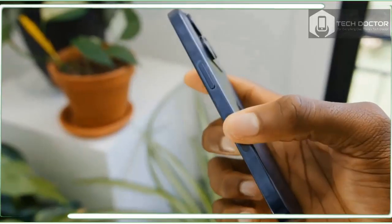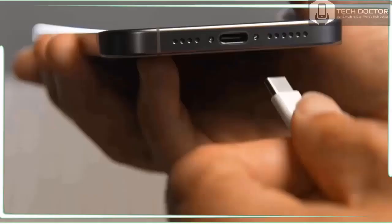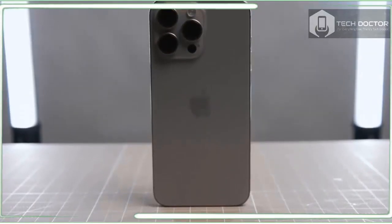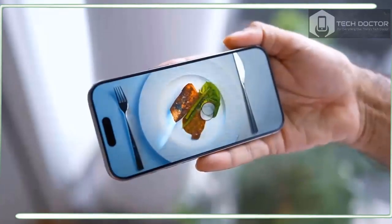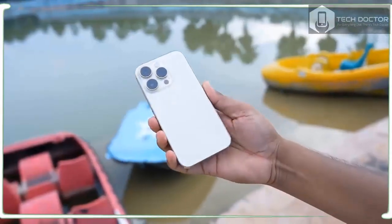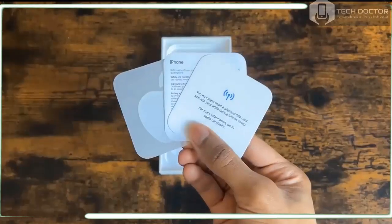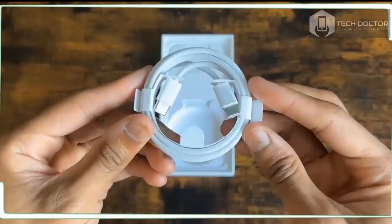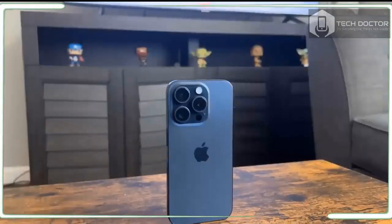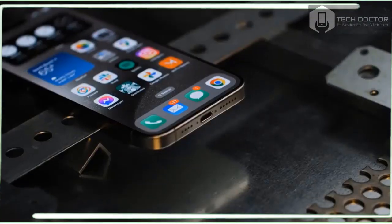Apple has made the jump from the Lightning connector to USB-C and there are clear benefits for users. For one, you can charge your iPhone, MacBook, and iPad all using the same cables. There's a cable in the box, but no charger, as with other recent iPhones. The iPhone 15 Pro supports USB 3 transfers to your MacBook or a storage device at up to 10 Gbps speeds, which is better than the USB 2 speeds offered by the regular iPhone 15 series — just keep in mind that you will need to buy a separate USB 3 rated cable.